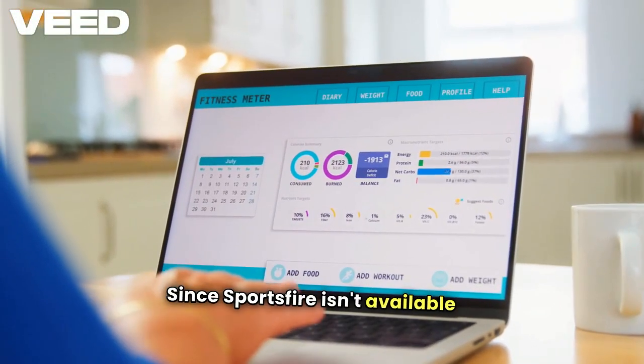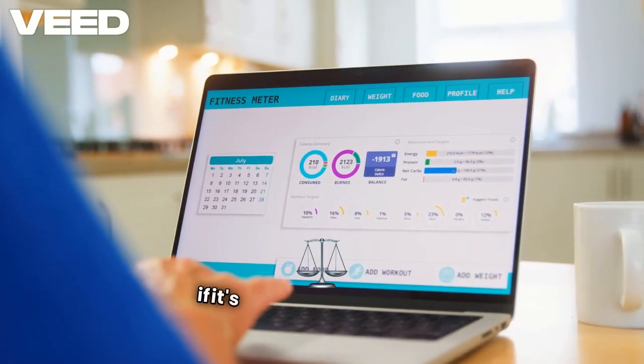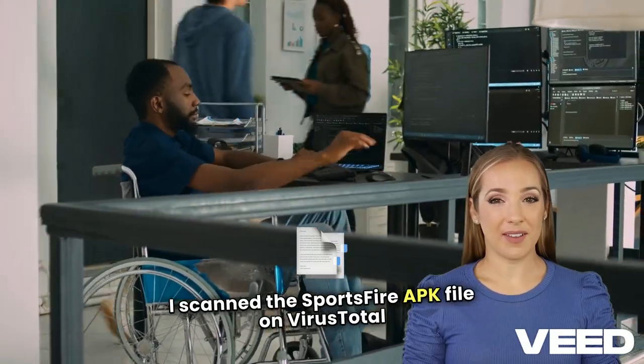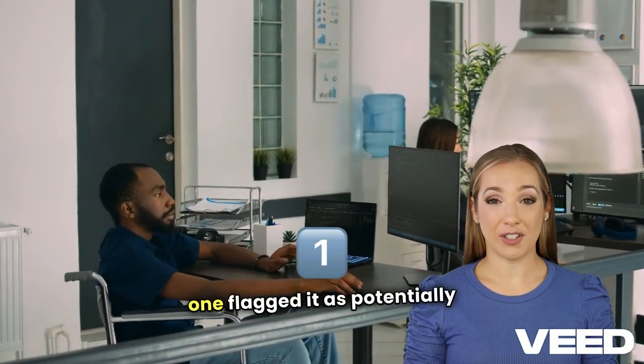Since Sportsfire isn't available in the Amazon App Store or Google Play, some users may wonder if it's safe and legal to use. I scanned the Sportsfire APK file on VirusTotal, and while most security vendors found it safe, one flagged it as potentially malicious.